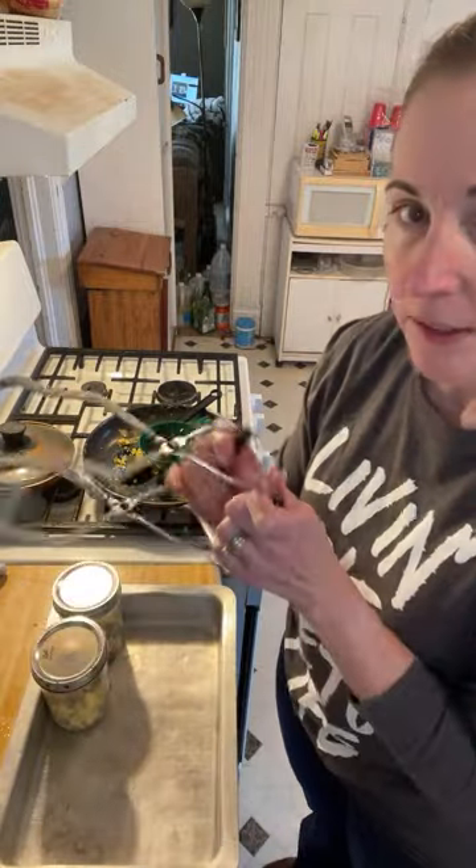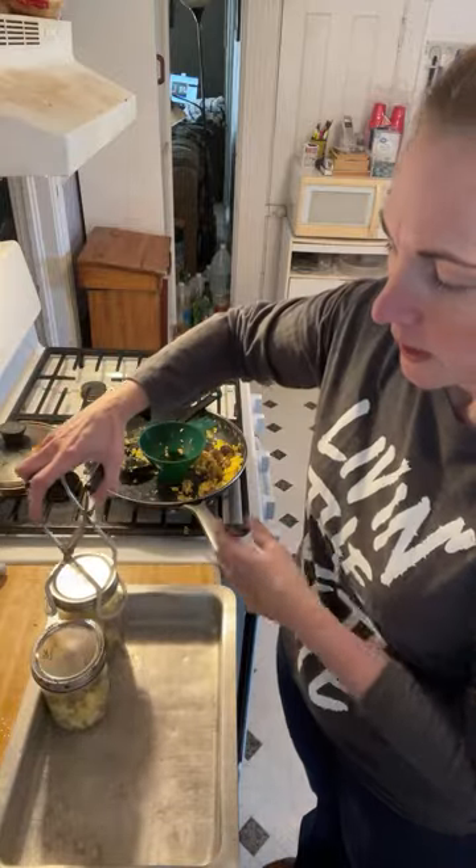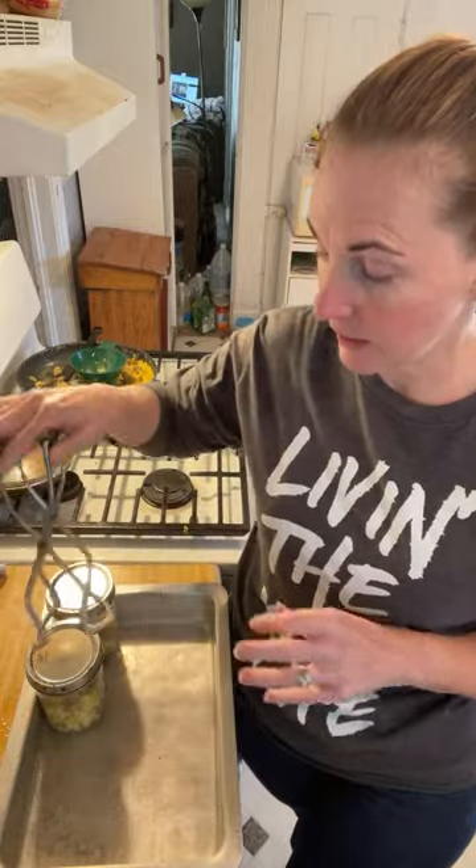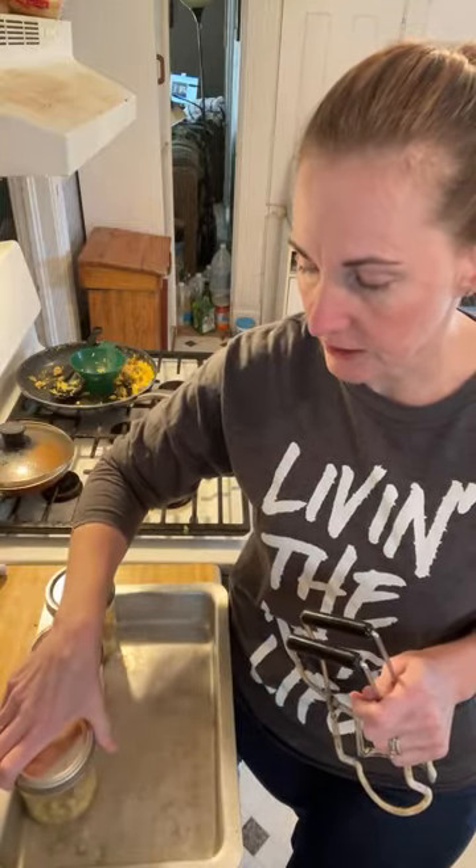I recommend having these little jar lifters to pick up the jars out of your canner. When you are done and you've gotten to your hour and 15 or hour and a half, just turn the flame off and walk away. Leave it alone for probably an hour to an hour and a half, let it completely cool down. Then I always take that little weight off the top to make sure there's no steam still coming out. If there is, I put it right back on and walk away for longer.